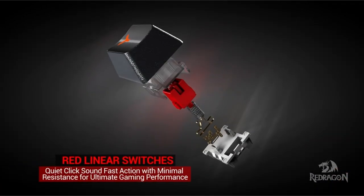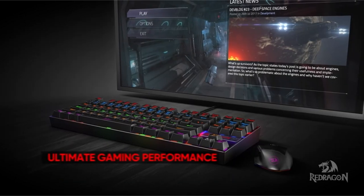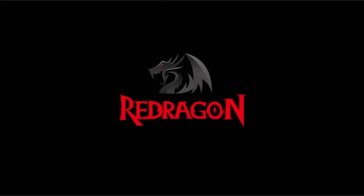It also includes a gold-plated high-speed USB connector for a secure connection and is compatible with a variety of Windows operating systems, making it appropriate for a wide range of computer brands and gaming PCs.